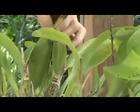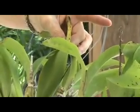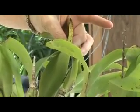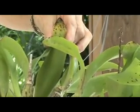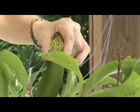That's the top of the leaf, and that's the bottom of the leaf. We're going to go ahead and test this and see if it's virused.